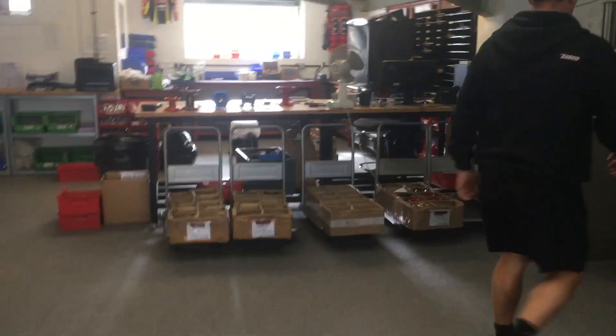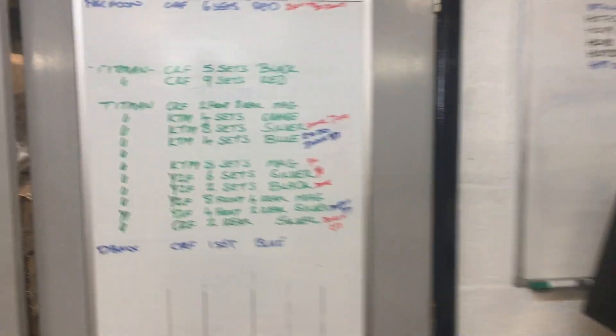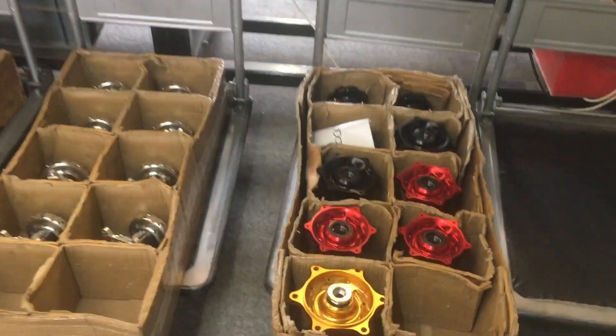Obviously from where we were earlier on, all the parts come into here and then the wheels are assembled. Any good business has to run with plenty of whiteboards and spreadsheets.